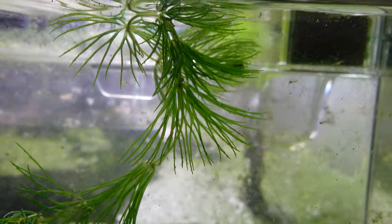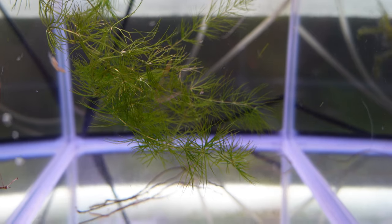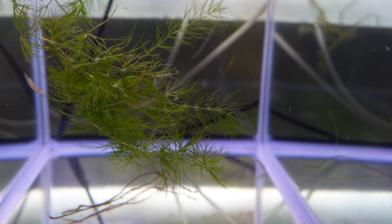It can be planted in the substrate and it's not likely to rot — it will use the substrate as an anchor and instead uptake nutrients from the water column. With that said, it is a water column feeder, so it will benefit from some water column fertilization, especially if you start to notice it go a bit opaque and not look very strong and vibrant.